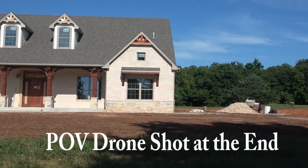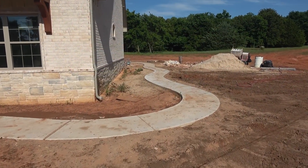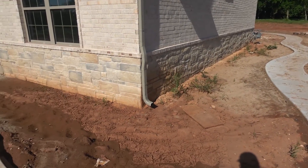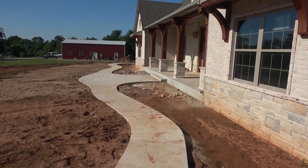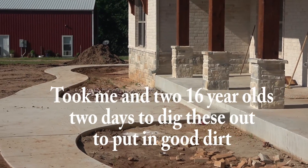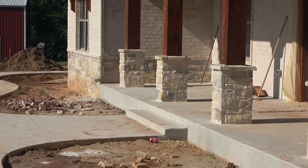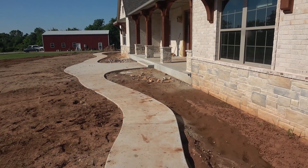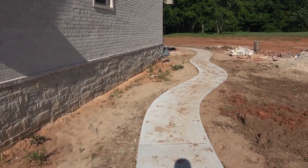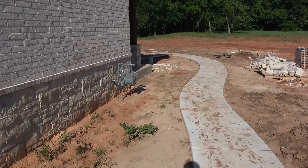The bricklayers are here — they're working on the fireplace in the back. So we'll walk around there real quick. Got the sidewalks all done, we have sidewalk completely around the house. So the wife will have more flower beds than she knows what to do with. We had a couple production runs on the brick and it didn't match perfectly — they didn't blend it, so it looked like a line.